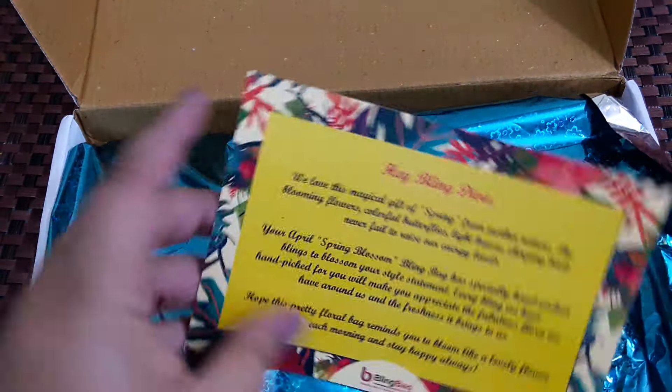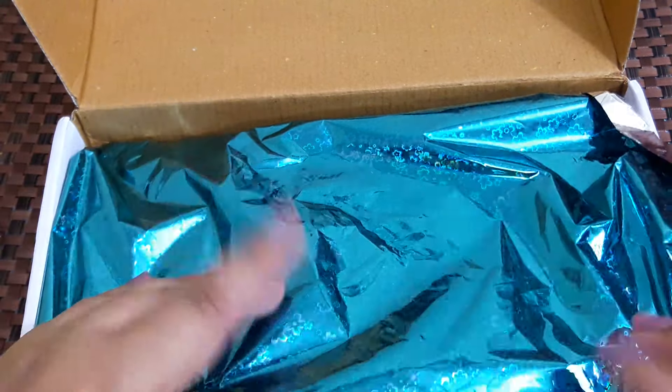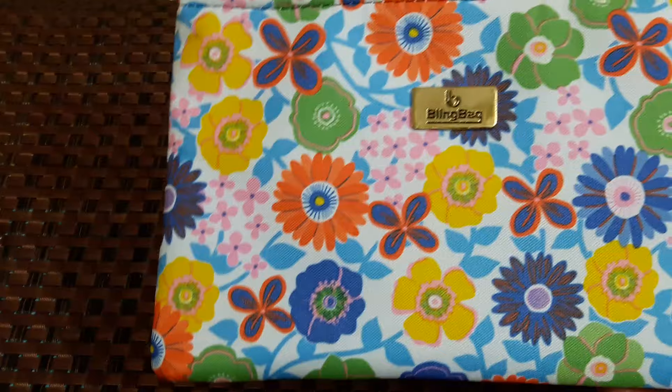There is a card which says 'Hey Bling Diva,' and this month's theme is Spring — Spring Blossom is the theme. The bling bag always comes with this wrapping paper wrapped around it and with bubble wrap, and here is the bag.